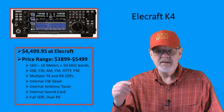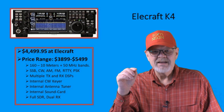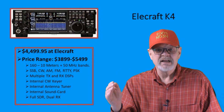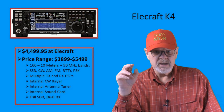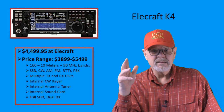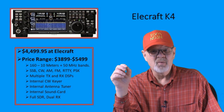The Elecraft base radios have long been favorites of contesters and DXers for many years. I don't know for sure if the K4 will continue that trend. With a price range dependent on options selected from $3,899 to $5,499 — giving us a mid-range of $4,499.95 — you'll get a full SDR with dual receive, HF plus 6-meter bands, multiple transmit and receive DSPs, and the various options you can select to optimize this rig for your use. Because of all that, I suspect the previous trend will continue.